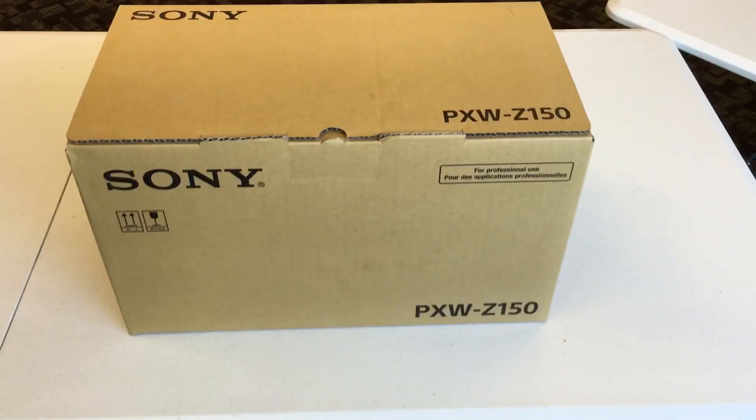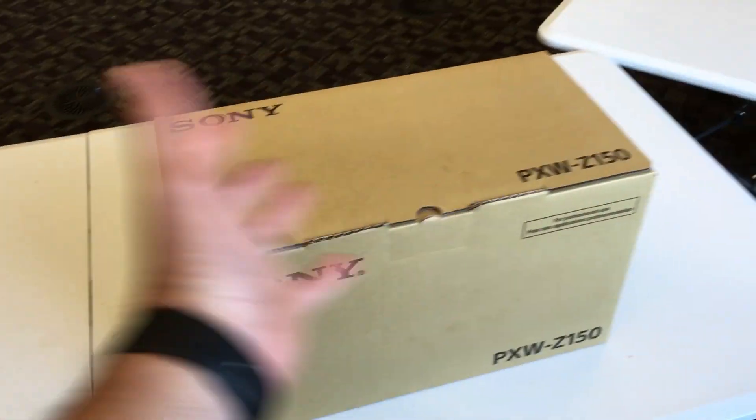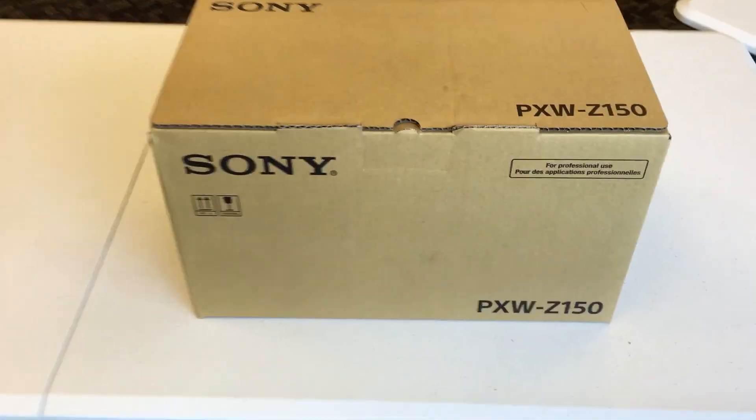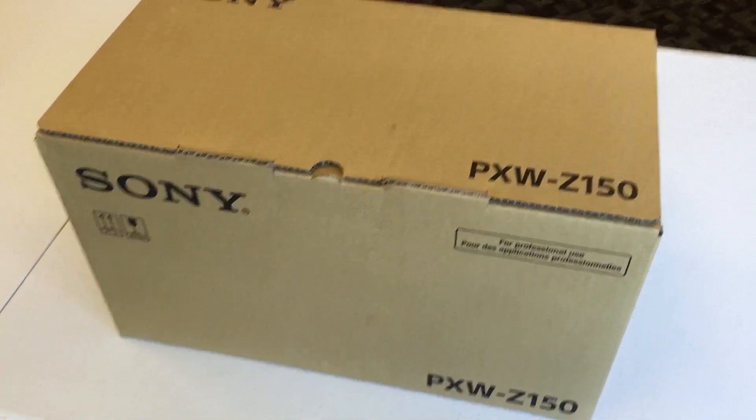Hey guys, this is Damian from DSLRNerd. I want to do an unboxing — a one-handed unboxing because I'm holding my iPhone while I'm doing this — of the Sony PXW-Z150.